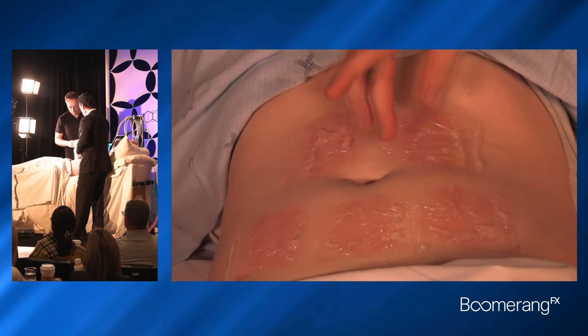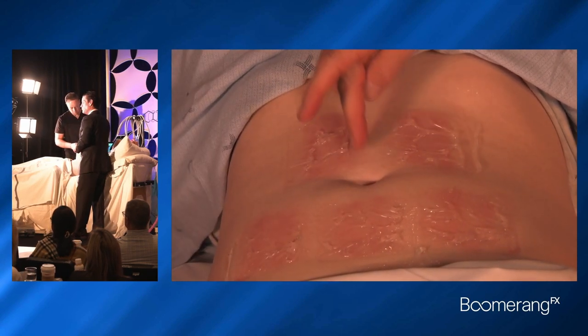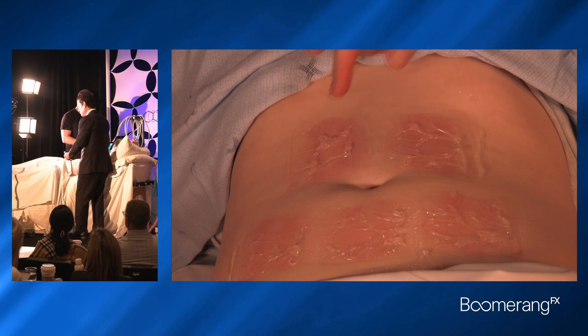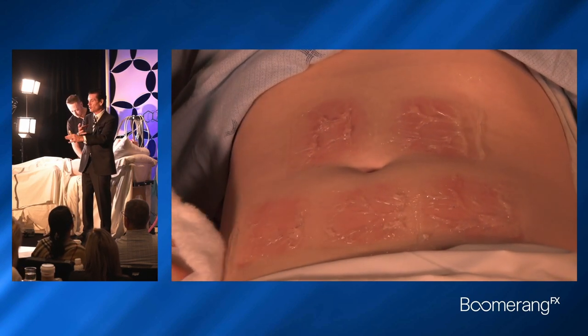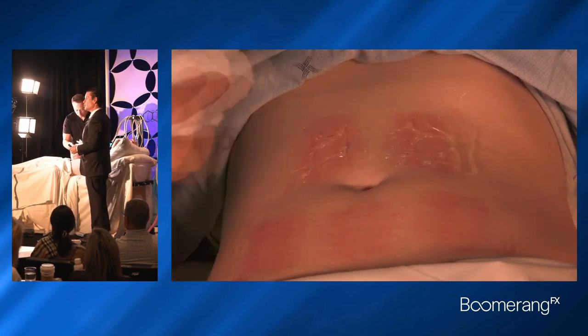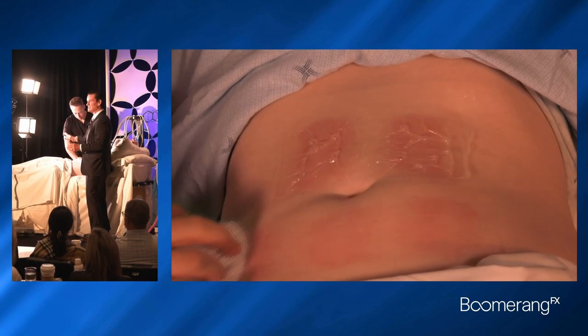Typically with cooling, like CoolSculpting, there's a risk of demarcation. You don't see that with heat, because heat flows very evenly through subcutaneous tissue over a long distance, so you don't get demarcation. And there's no epidermal risk — no epidermolysis, no blisters.